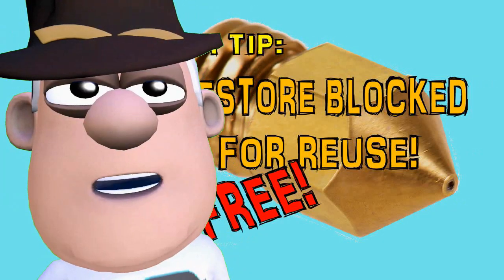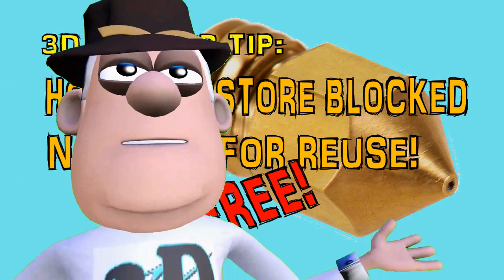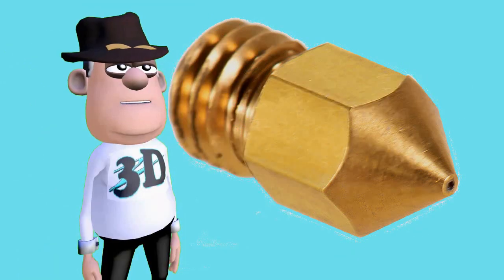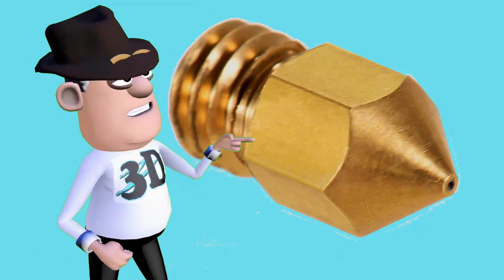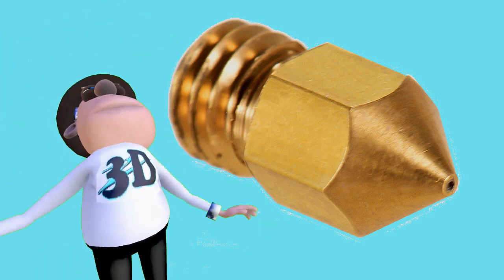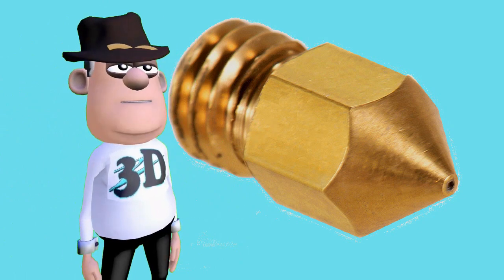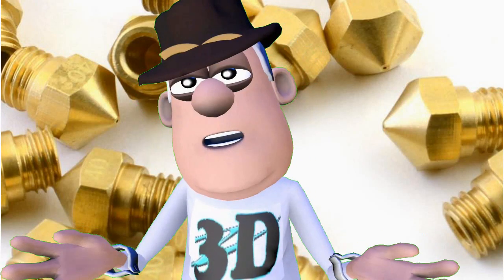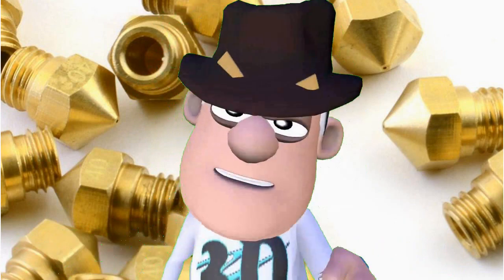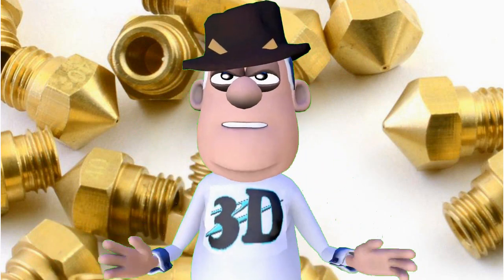Why do we keep throwing away 3D printer nozzles because they are clogged? Printing nozzles usually do not wear out. They usually get jammed with poor quality or exotic filament. There are all kinds of techniques to clear nozzles out and return them to their near original conditions. I have tried them all.